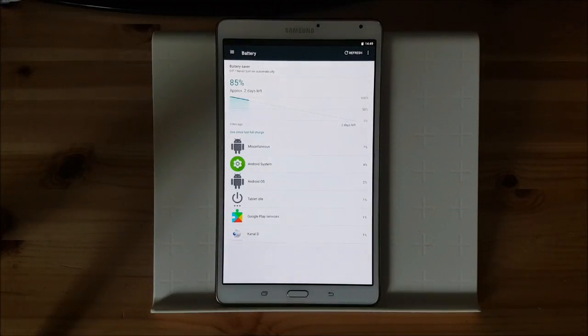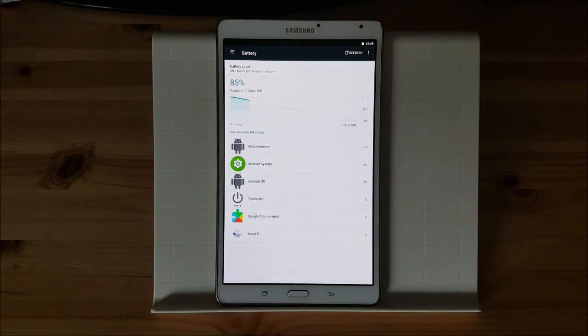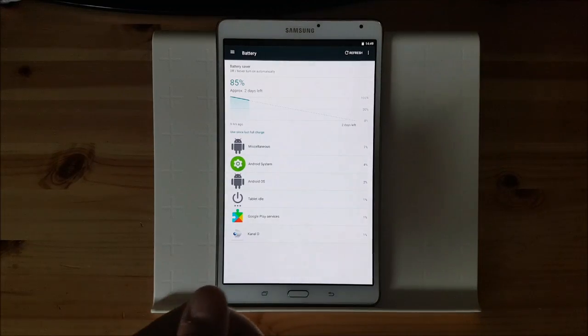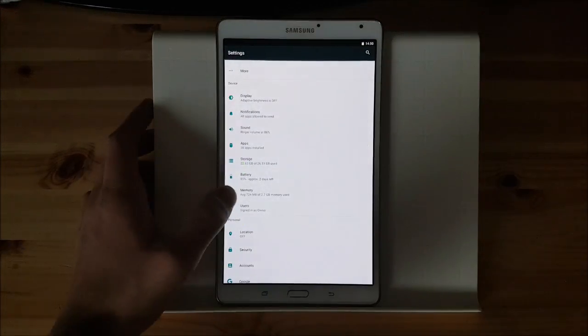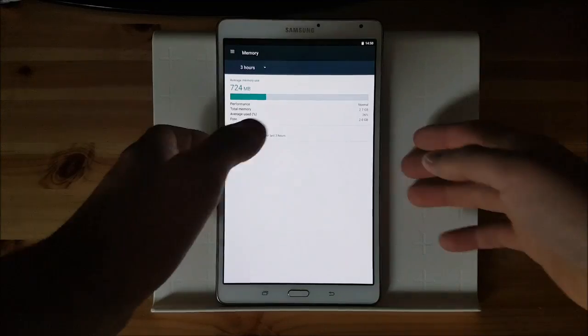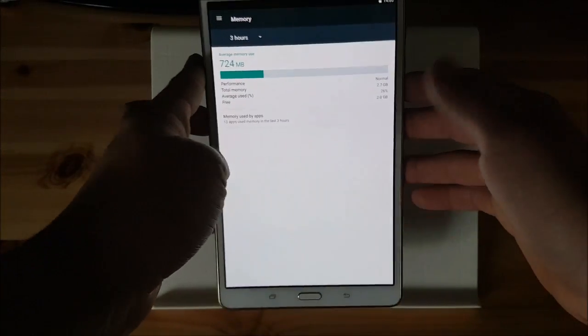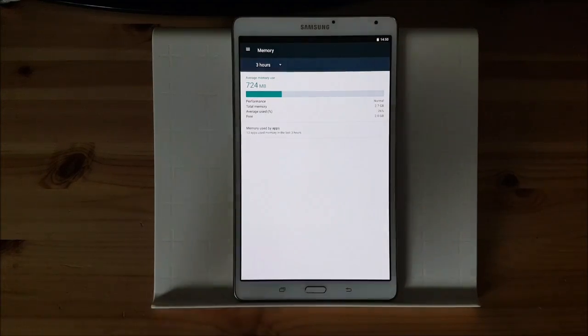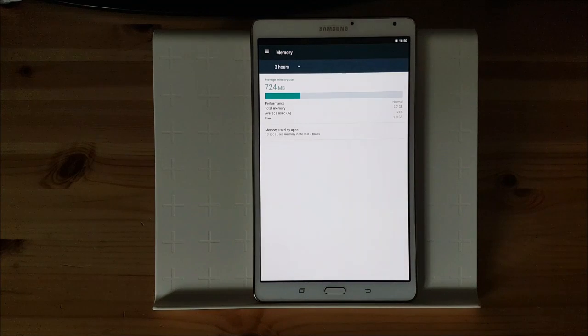As you can see here it says 2 days left which is really really amazing. I am using my tablet to watch YouTube videos and other videos and even though it can hold up to 2 days. Of course this tablet has a big battery with about 5000mAh but 2 days is really amazing. Let's move on to the memory. This tablet has about 3GB of RAM. In total you can only use 2.7GB of RAM but the ROM only uses 724MB of RAM which is really really less — about 25-26% — which is really amazing. Multitasking and all that stuff is working really good in this ROM.